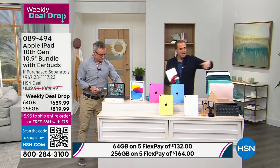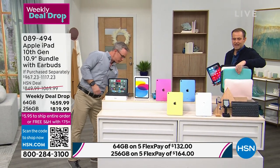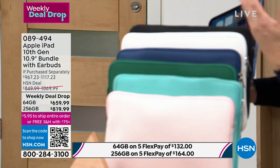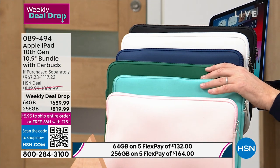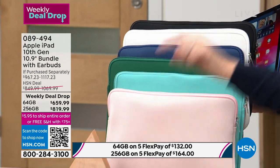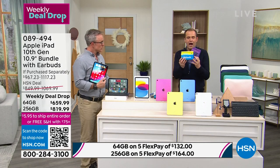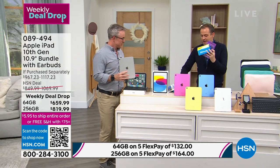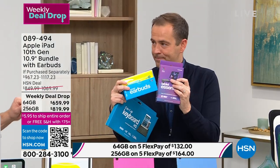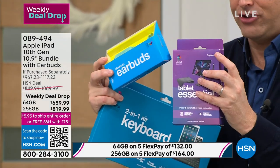We have neoprene sleeves in capri — the most limited — as well as rose gold pink, classic green, navy, white, and black. The keyboard, stand, and Bluetooth earbuds all come individually boxed. Maybe the earbuds are for someone for Easter, the stand for Mother's Day, and the tablet is a gift for you. They're all individually wrapped.